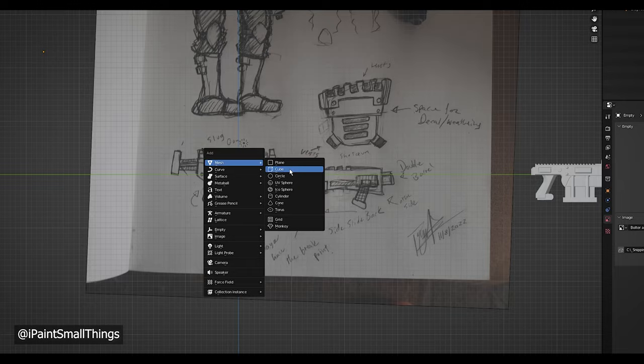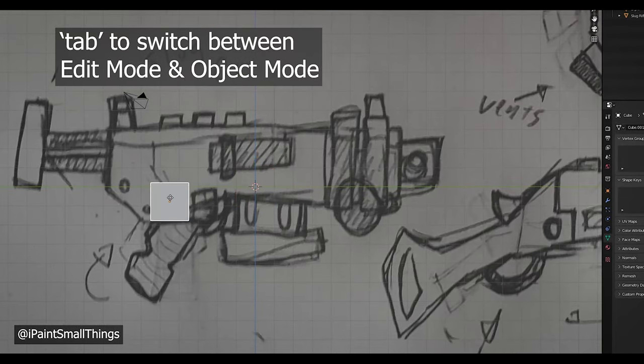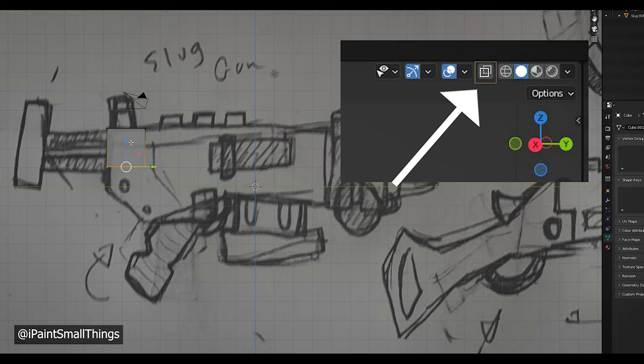I imported my first box, moved it into place in line with the picture, and then went into edit mode. From there, I turned on x-ray mode and moved vertices around.